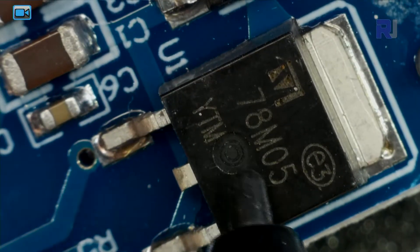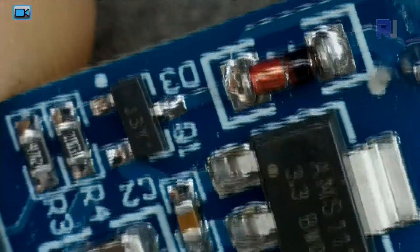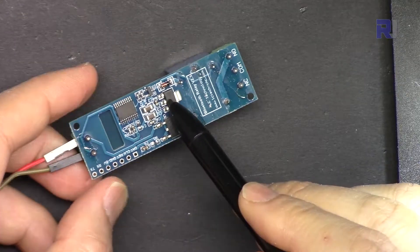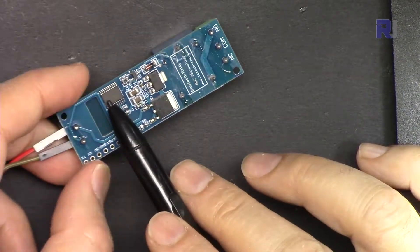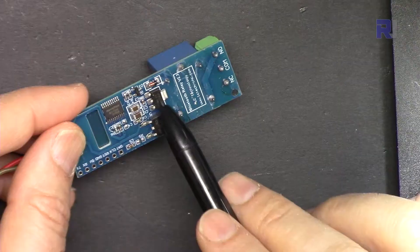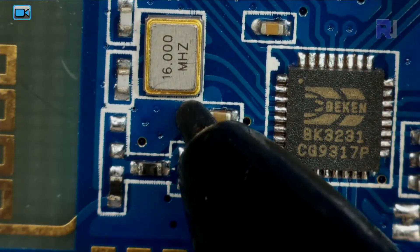The large chip is the 7805, which is a 5-volt regulator. The smaller one is the AMS1117 3.3-volt regulator — that's for the Bluetooth chip. So the 5-volt regulator powers the microcontroller and the 3.3-volt regulator powers the Bluetooth chip. The relay itself operates directly from 12 volts. When 12 volts comes in, the 7805 provides 5V for the microcontroller, then 3.3V is generated for the Bluetooth. The Bluetooth chip operates at 16 MHz.